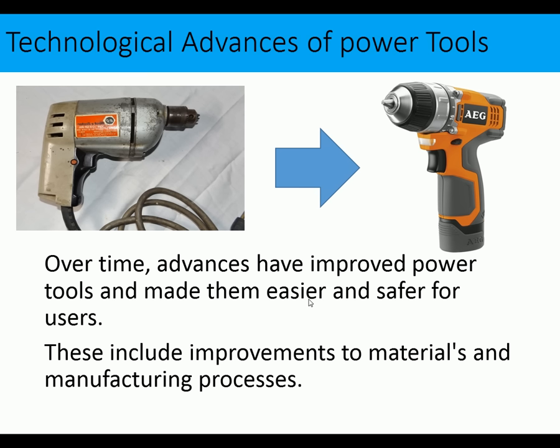Now we're going to look at technological advances of power tools. Over time, advances in materials and manufacturing processes have improved power tools, making them easier and safer to use. Here we have a very old power tool — heavy, metal, with a cord — and here a very modern, lightweight cordless tool with TPE over-molding for comfortable use.